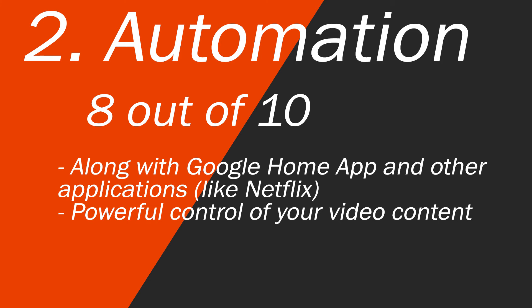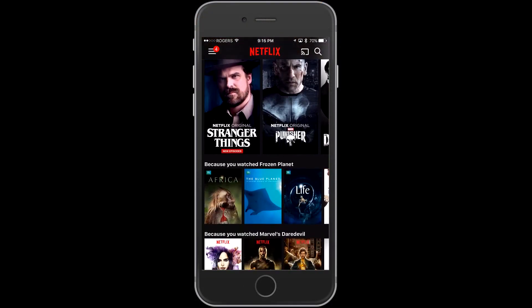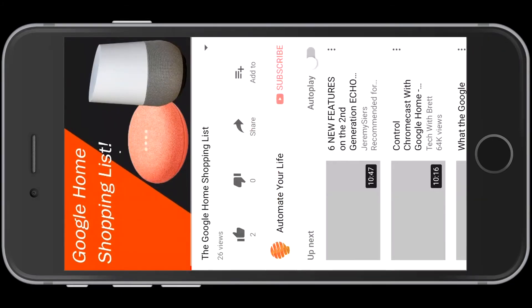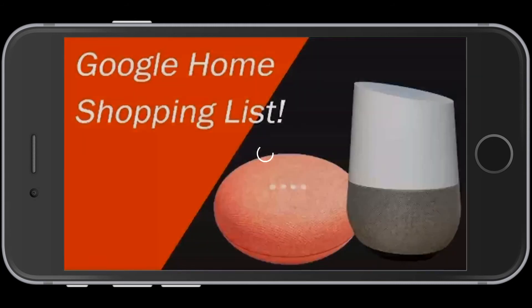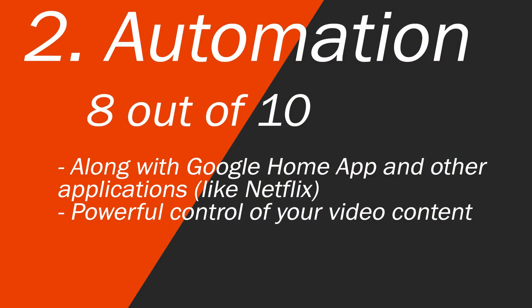In terms of automation I'm going to give this device an 8 out of 10. When you couple this with a Google Home automation device that score goes way up because that's really great functionality. Just out of the box you're able to control a lot with your phone or tablet. Your TV is really turning into a much more easily controlled device simply with the Chromecast. As soon as you use this to control Netflix you will love it and you won't go back to any other application.